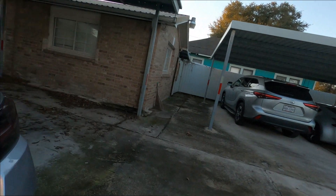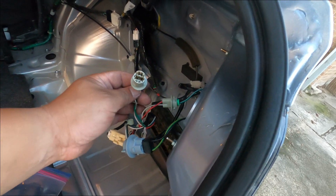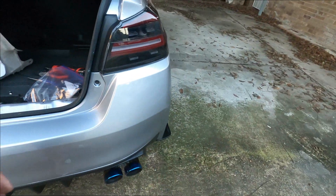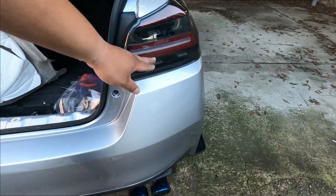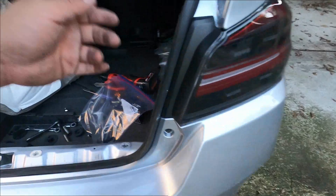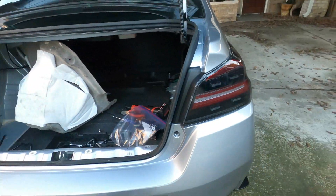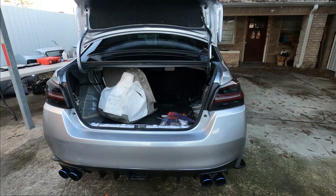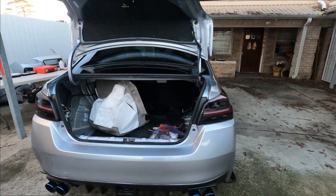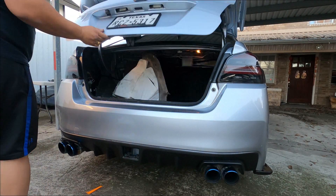Hey guys, just a heads up — I put one of those plugs in wrong. I plugged it into this one here and when the lights were on, the reverse lights came on and I said, well, that's not supposed to come on. So I took that plug out and put it onto the other plug and now it's better. Sorry about that — this is my first time installing this type of tail light. Let's redo that part.